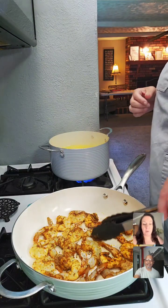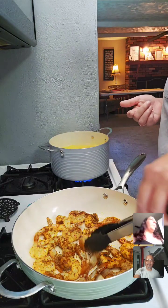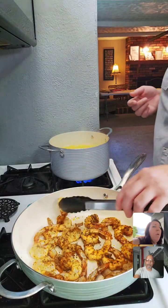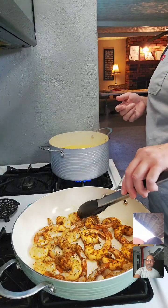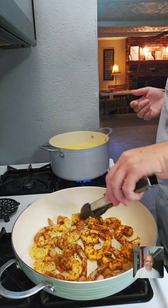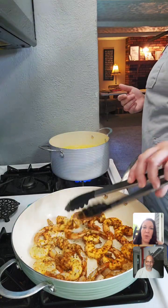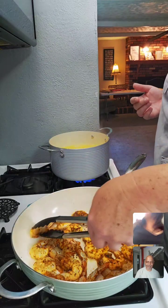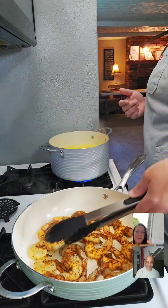I just found out today how to know if a shrimp is done, because I don't usually cook shrimp like this — I usually use the pre-cooked stuff. But I found out that when it's no longer translucent and it's opaque in color, then it's done.